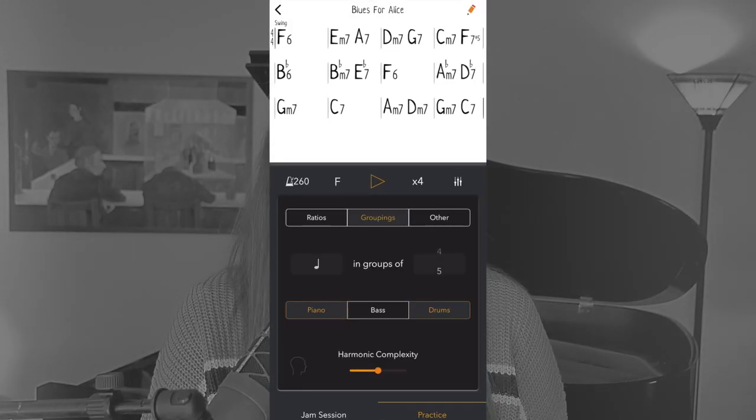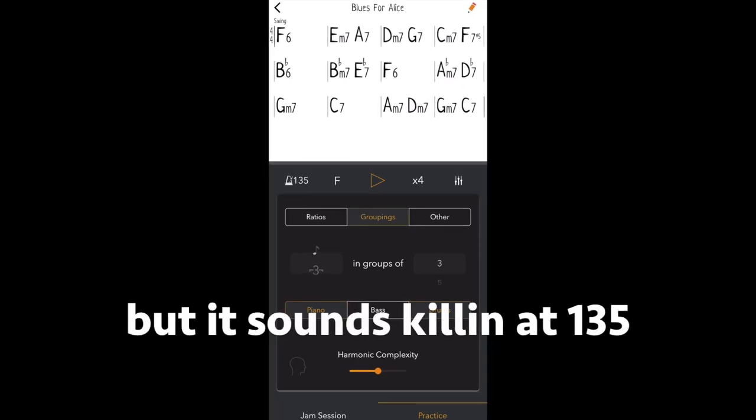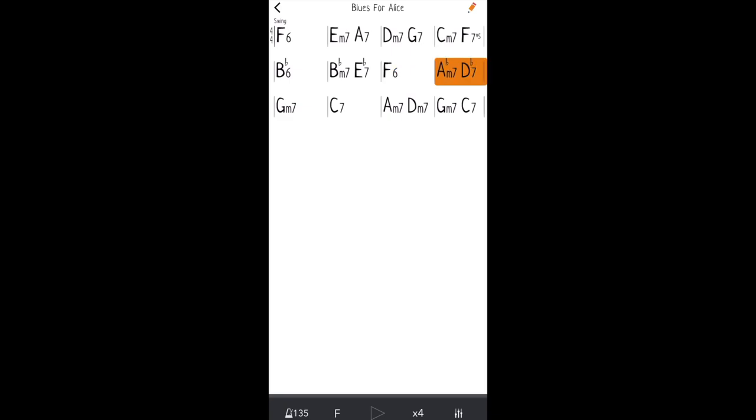It's worth noting that they've been extra sensitive with the app because the creators are actually musicians. For example, you will not see double time available if your tempo is 200, or triplets in groups of seven if the tempo is 260. What's available on these wheels actually depends on what you have chosen for your tempo and your style. I think that's really cool.